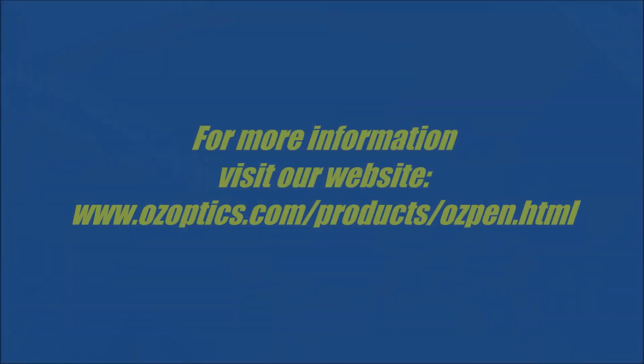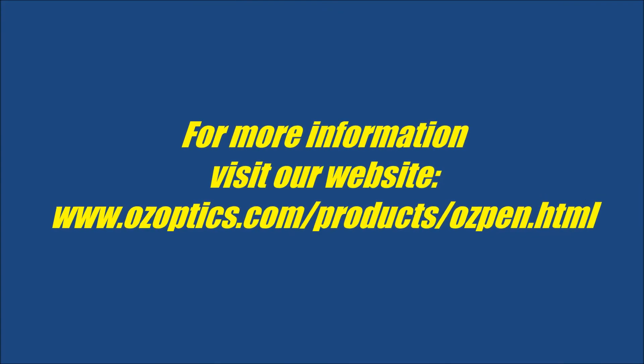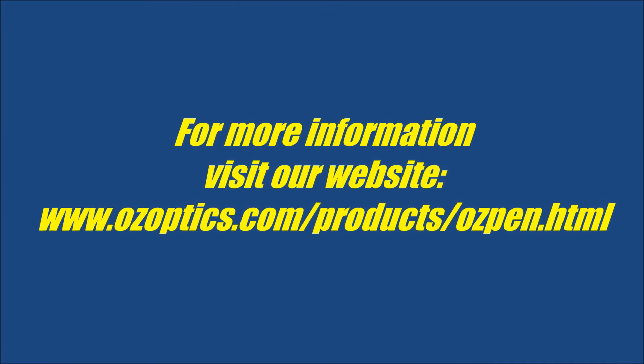For more information on the Oz Optics Oz Pen, please visit our website at www.ozoptics.com/products/ozpen.html.